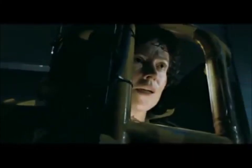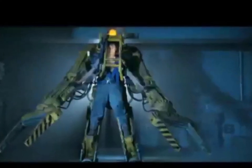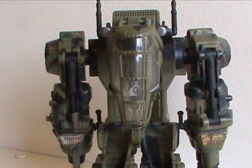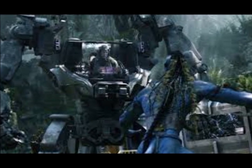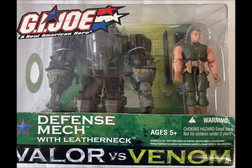But where could the inspiration for this thing have come from? Well, Alien started this off — the Leatherneck figure even looks a bit like a Colonial Marine. Though to be honest, the first thing I thought of was the mech suit from Avatar, but that movie didn't come out until five years after this toy was released.